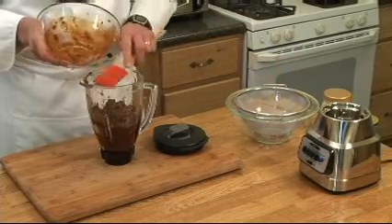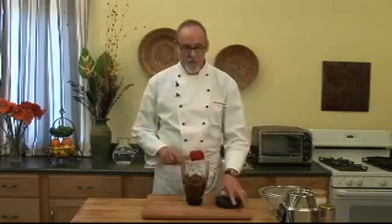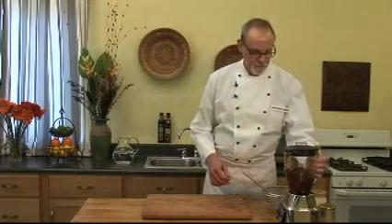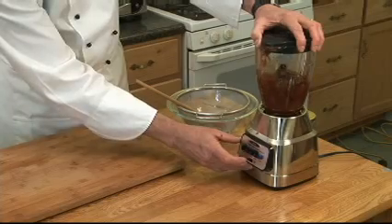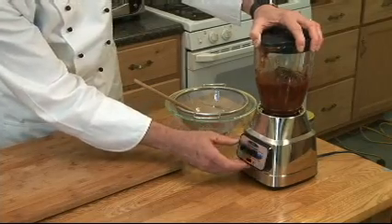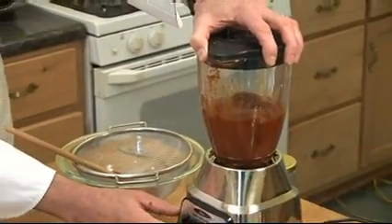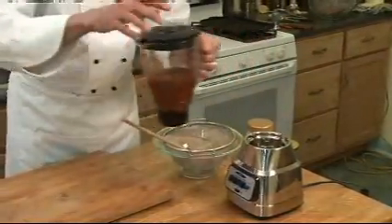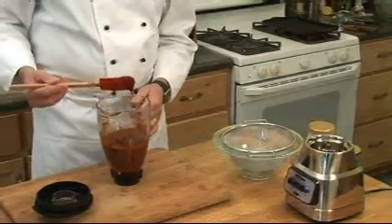You want to stand back when you're doing this because the smell, if it goes up in your nose, can make you sneeze. Smithereens.